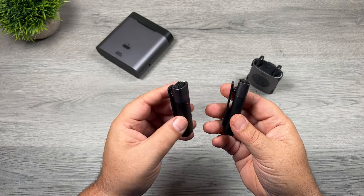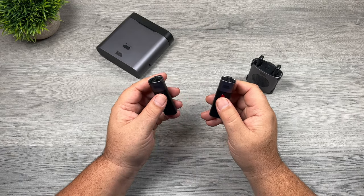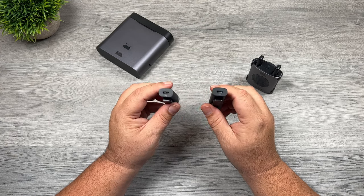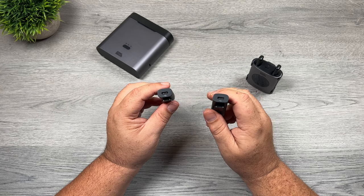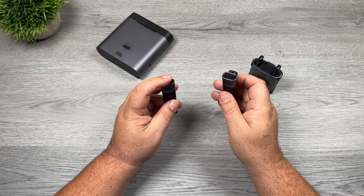Here we have the two transmitters — very simple design, one button on the front. That's how we power the transmitters on, but it's also how we enable the noise reduction. At the bottom we have a USB Type-C port, and there's also an accessory antenna that we can plug in there if you need better range, and we'll take a closer look at that in a minute.